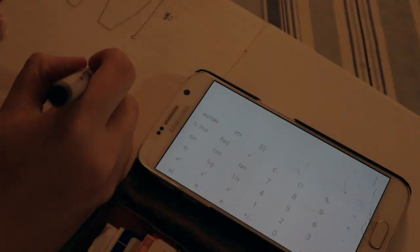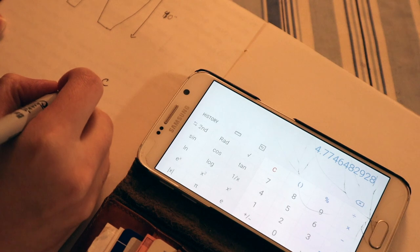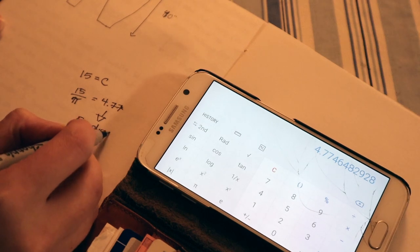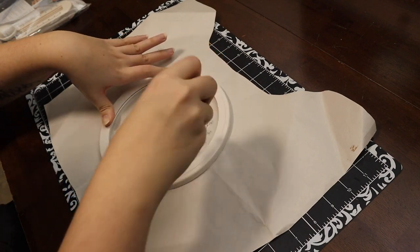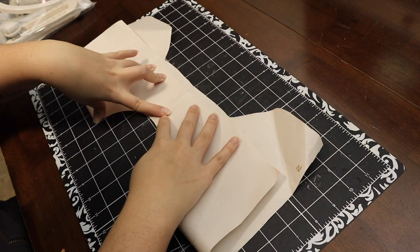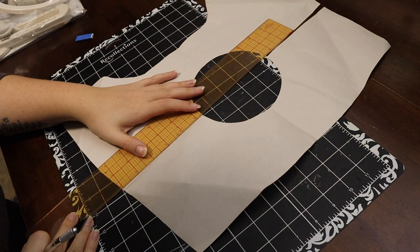I first started off by measuring the base of my neck, and with that circumference I did some math to figure out the diameter. This equation was easy enough — just take your circumference and divide it by pi. The easiest thing to do then was just take that number and round up to the nearest whole number. This is just how my brain works; if you think there's an easier way to do it, then go ahead.